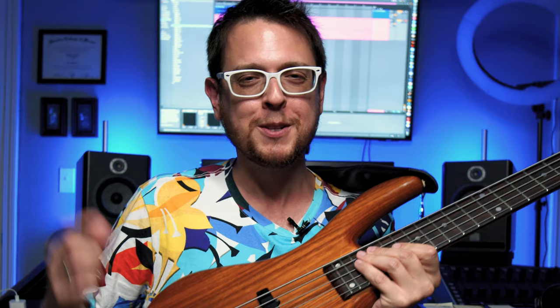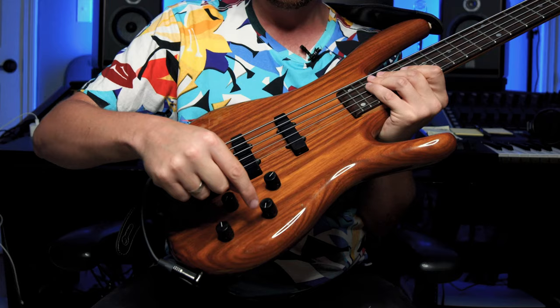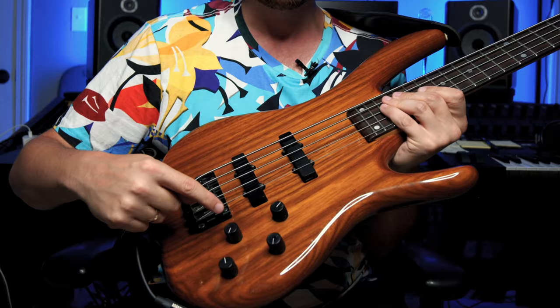This is a two-band preamp. It's active, so it does need a battery. Most of the time I actually forget to change the battery and then it kind of goes more into like a passive vibe. You've got treble and bass, pickup blend, and a volume knob. The treble knob I end up rolling all the way back, pretty much cutting all the treble off the instrument. The bass knob I keep right in the middle, so I'm not really boosting or cutting. The pickup blend — I'm using the back pickup.